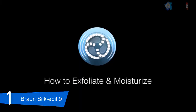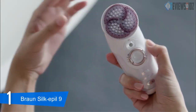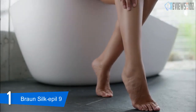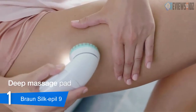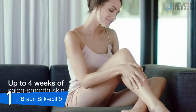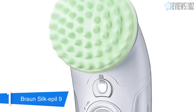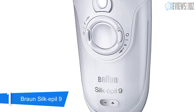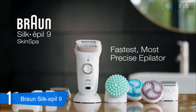Braun has designed the Silk Epil 5 with close-grip 40-tweezer technology that captures hair down to 0.5 millimeters, giving four times better results. The shaver head pivots and follows every curve for better skin contact and gentle shaving performance. The trimmer cap can also be used for a safer shaving experience in delicate regions. It has a comfort system with high-frequency massaging rollers to minimize discomfort during hair removal. Another unique feature is the smart light that reveals even the finest hair for extra thorough hair removal. It is 100% waterproof and washable.